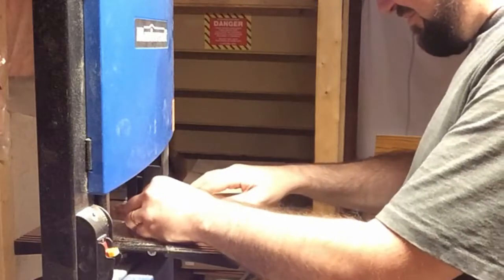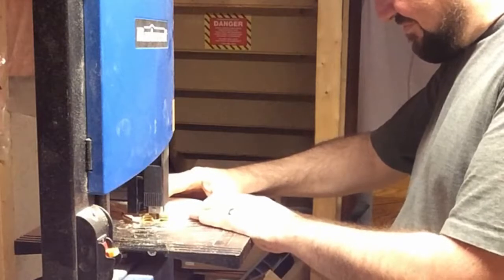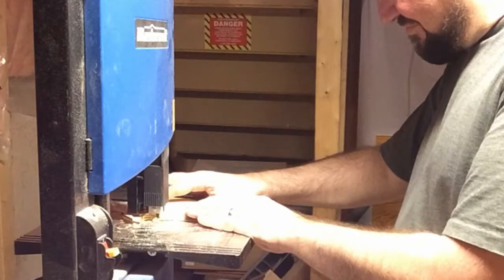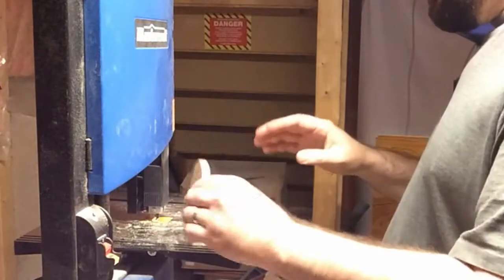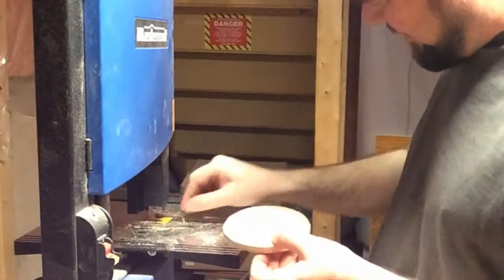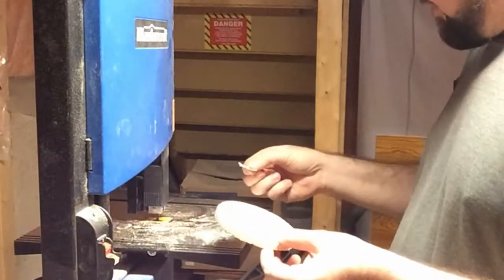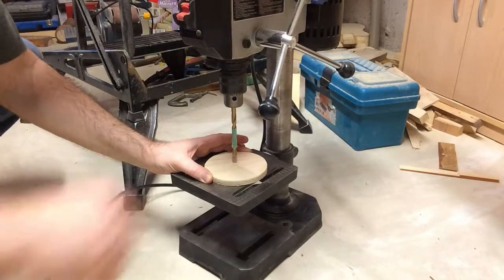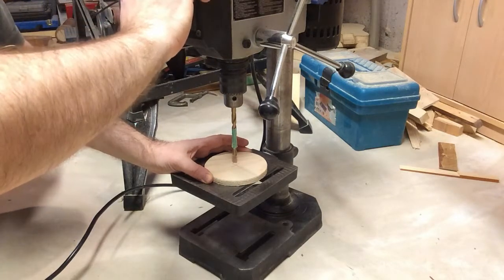I'm not going to make a jig for this because I don't need to make a hundred of these — I just need one. Having not thought ahead, if I'd used a compass I'd know where the exact center of this circle is. I have a compass — oh well. I just eyeballed the center. I don't know that this is exactly right, but since I have to reshape the thing anyway, close enough.